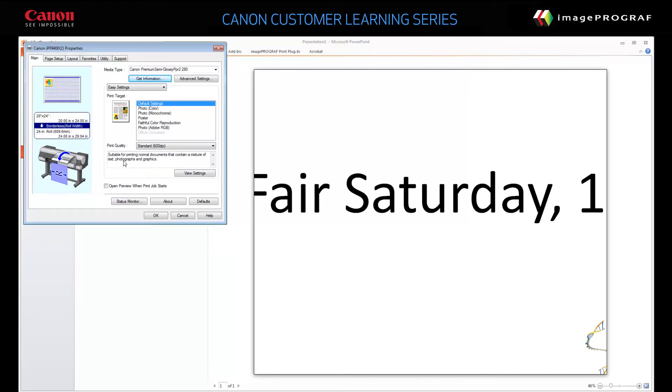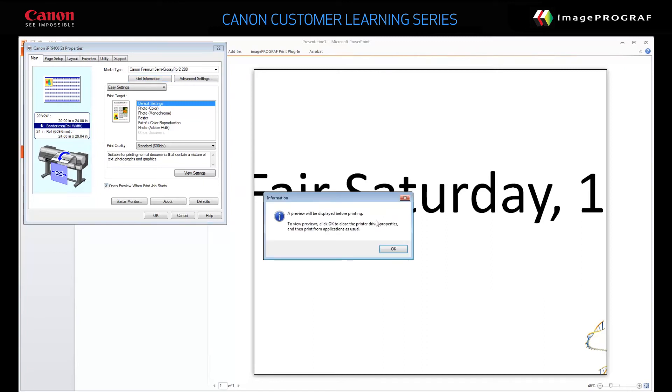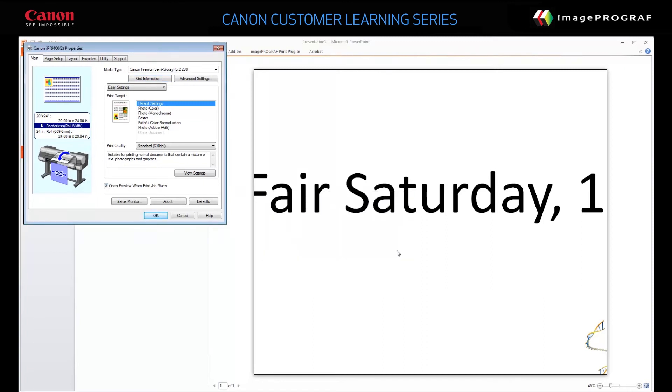Enable the option Open Preview when Print Job starts. Click the Page Setup tab and then click Size Options.